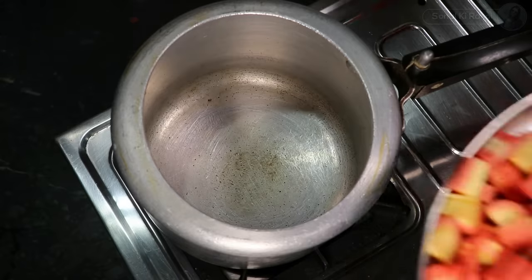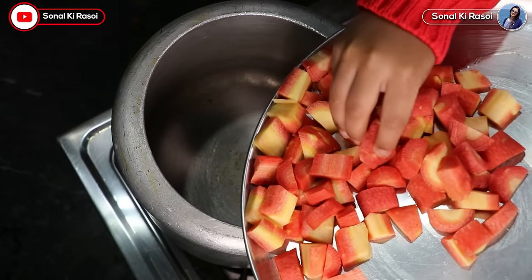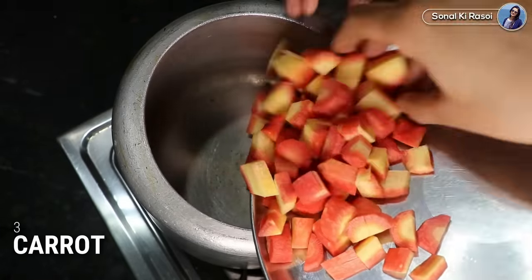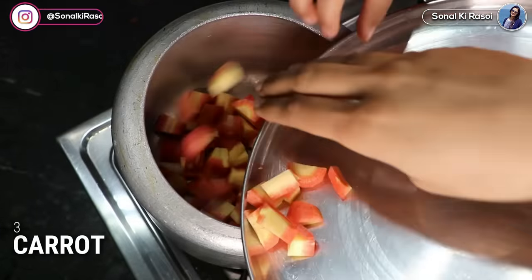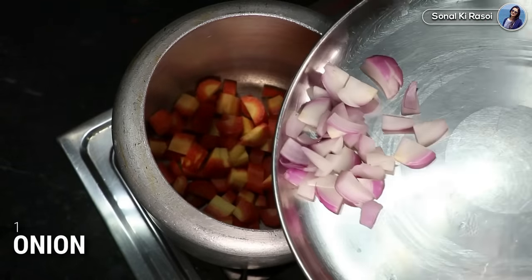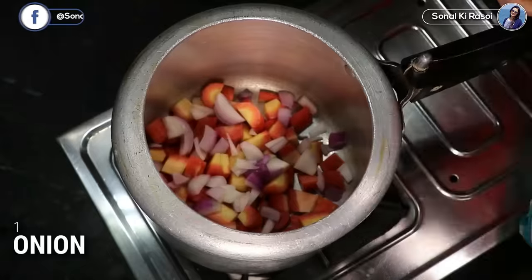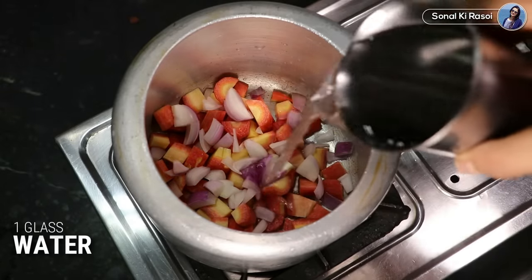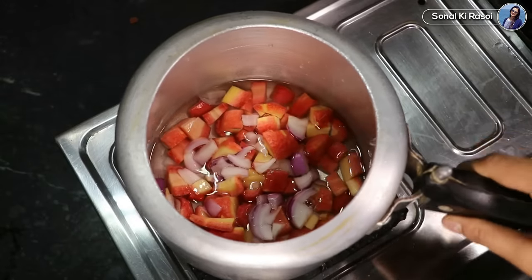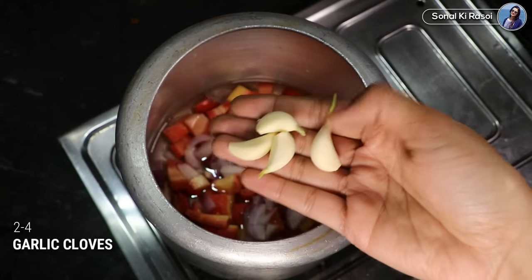We will make the carrot soup in a cooker. I have taken a cooker. I will add 3 carrots. I will cut the carrots. We will also add the carrots. I will add water. Please add more water like this. I will add some water — you can adjust the quantity to your taste.